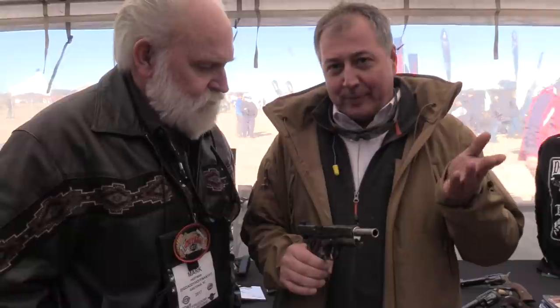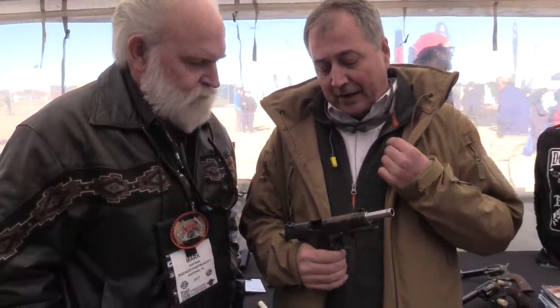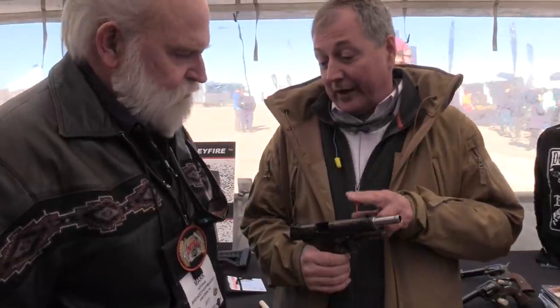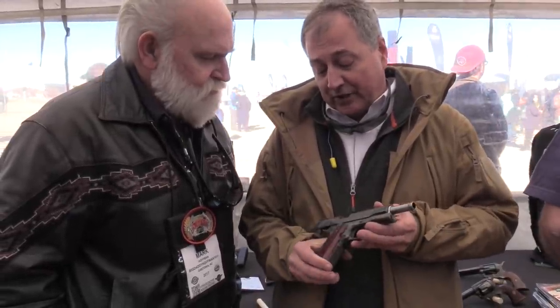Today, actually, almost no one is really doing it. A handful of guys in the States are doing case coloring that are any good at it. We've been doing case coloring on our high-grade shotguns under the auspices of Connecticut Shotguns, and now we're also using the case coloring process on these 1911s.